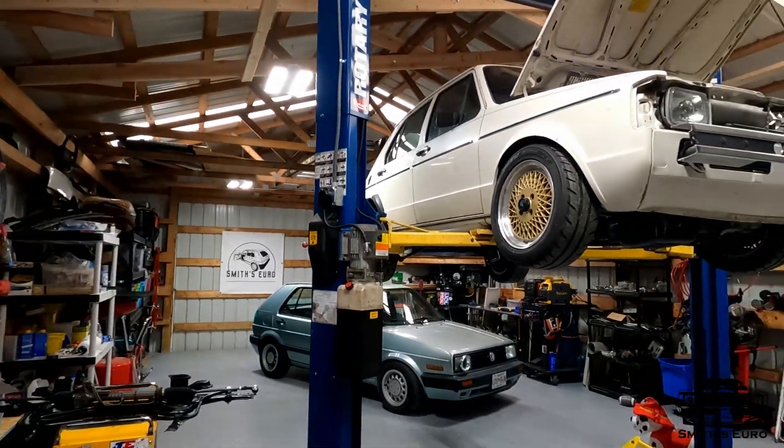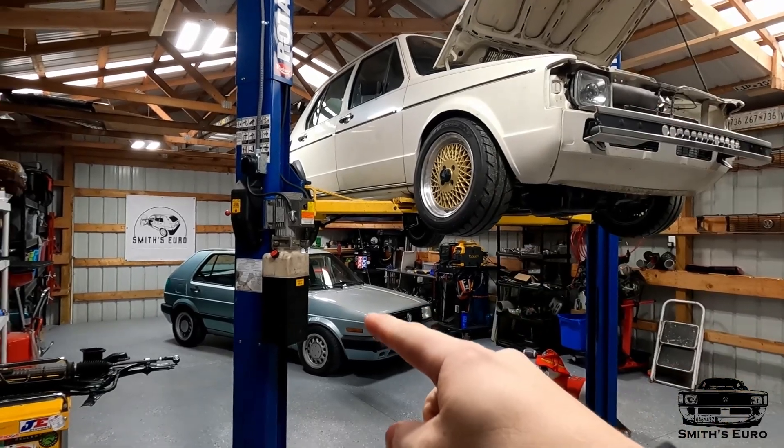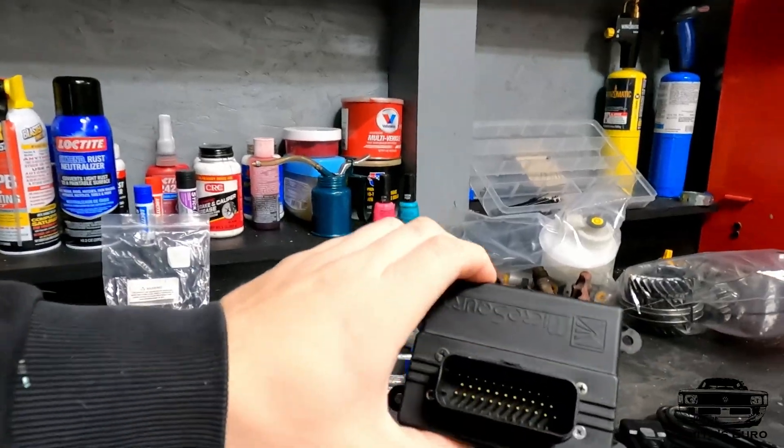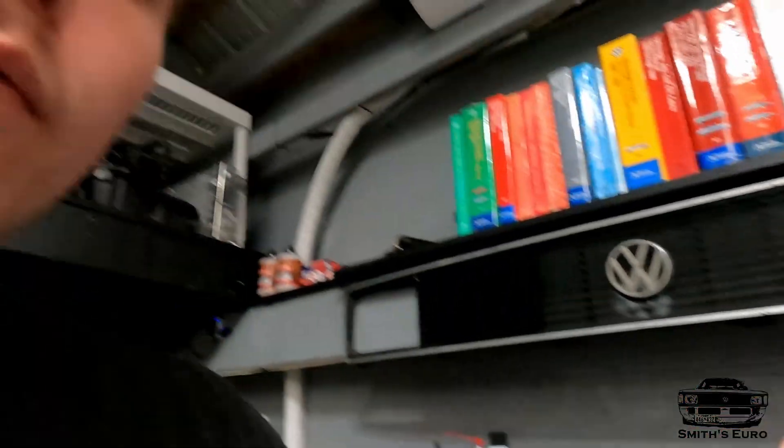Hey guys, welcome back to the Smith's YouTube channel. We're back in the garage today — I have the Mark One in here and I have the Mark Two, the Mark Two VR6 car. You should have seen either an update video or the actual video where I made a plug-and-play Micro Squirt ECU harness. This is a Micro Squirt standalone ECU — this allows you to run whatever you want on that car. It's kind of primitive but it's cheap and it works very well.